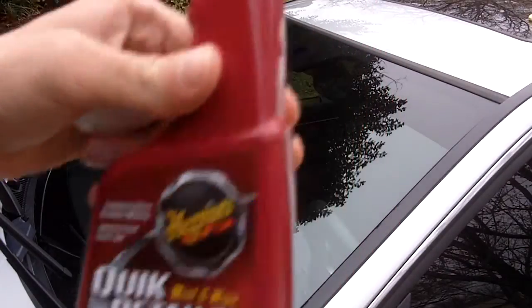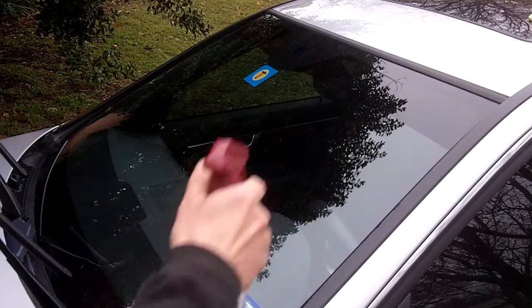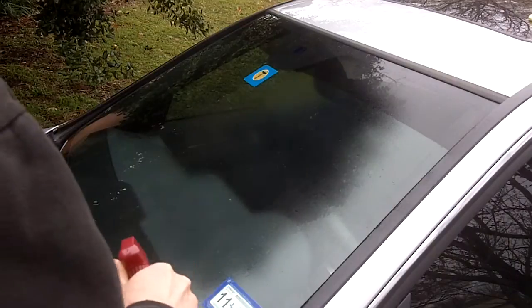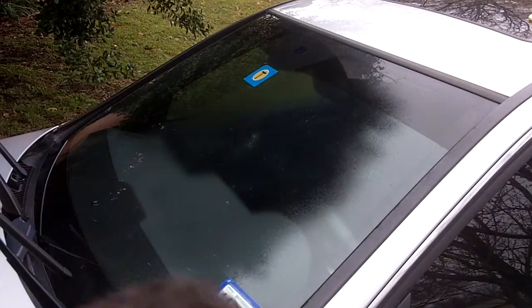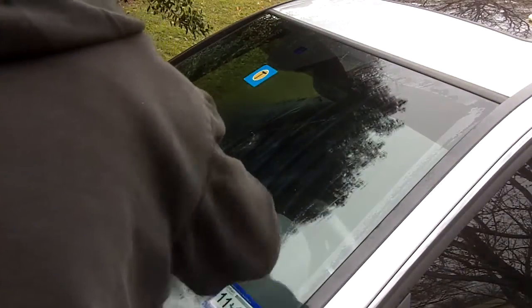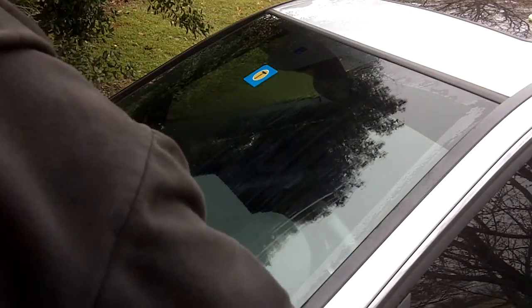I got my little piece of clay bar here and I'm going to spray some of the lubricant that came with the kit onto the windshield, then rub the clay bar on it. You can also use warm water — just want to get it wet but not too wet. What the clay bar does is remove any kind of contaminants on the windshield, like trapped dirt and all that good stuff.